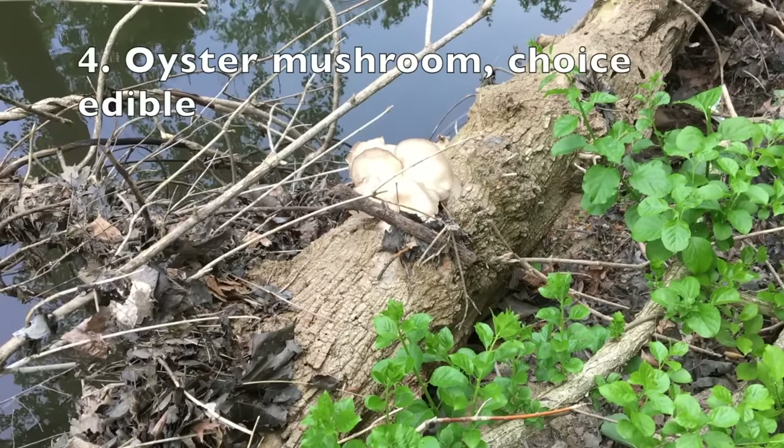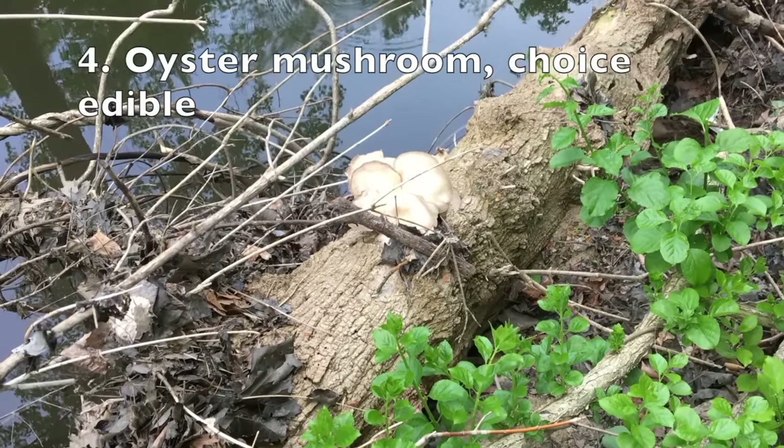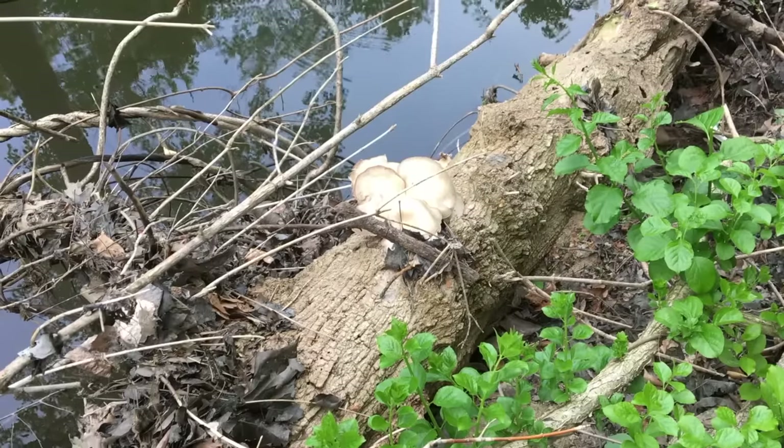On the other side of the river, I found a very nice patch of oyster mushrooms. They look very fresh.